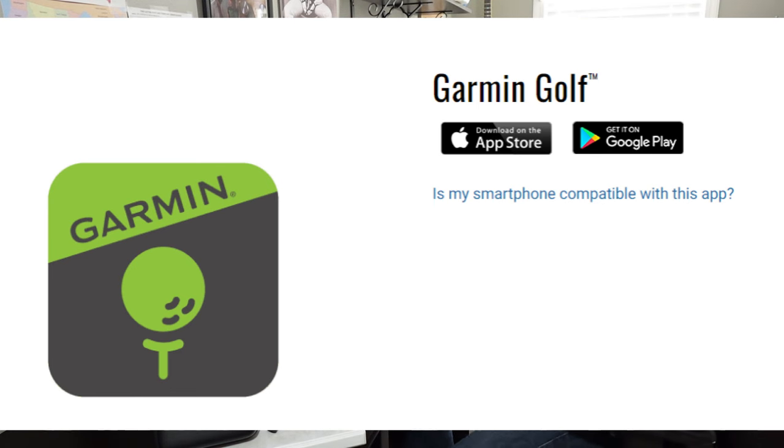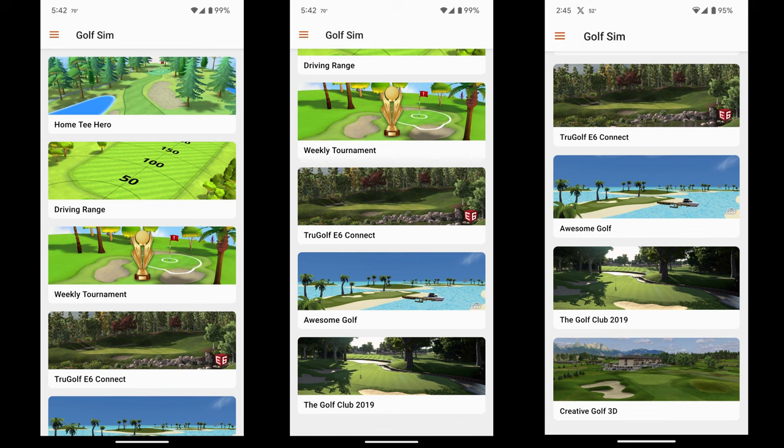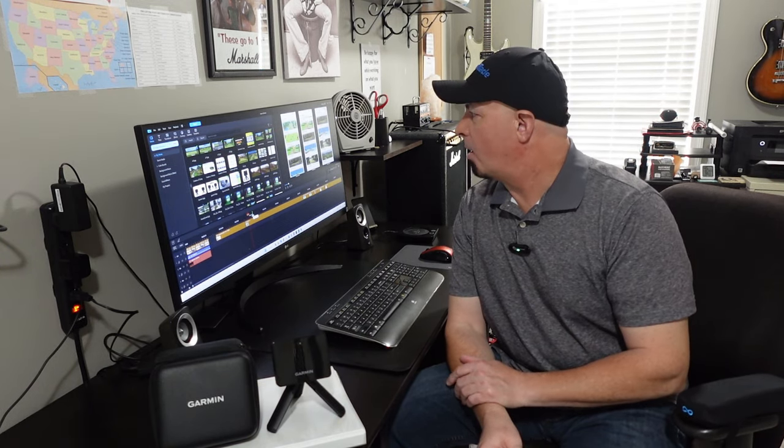Here are some screenshots of my phone with all of the options available with the Garmin Golf app. First off, you have Home Tee Hero, which has 42,000 golf courses. The graphics are suited for your phone, iPad, or you can screen mirror or Google Chromecast it to a TV or monitor to watch your ball launch — great if you're hitting into a net. You also have driving ranges, which are free with the Garmin Golf app, and there are four of those.